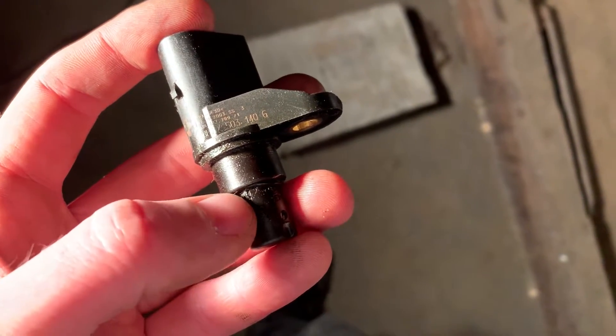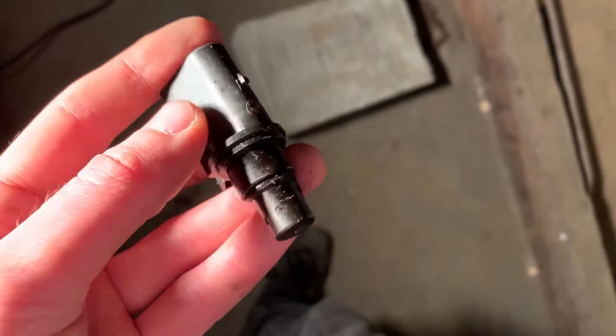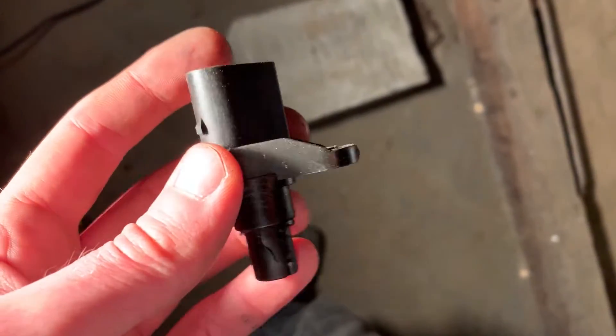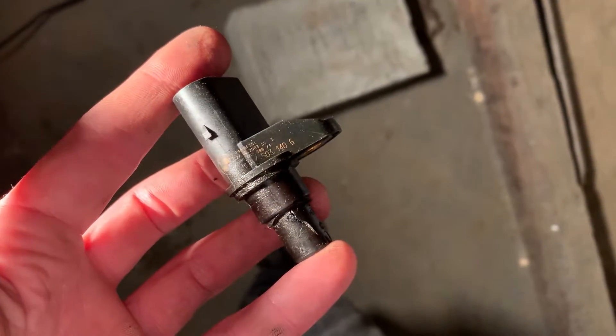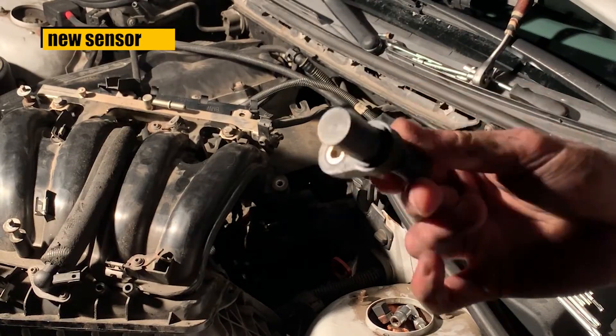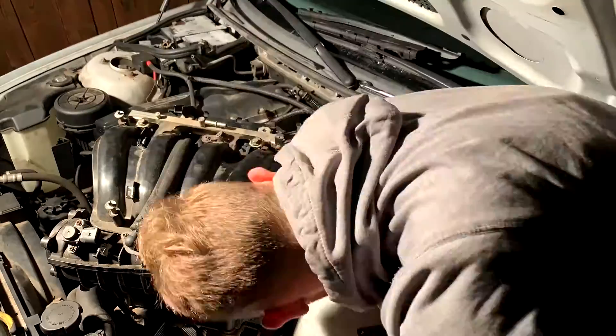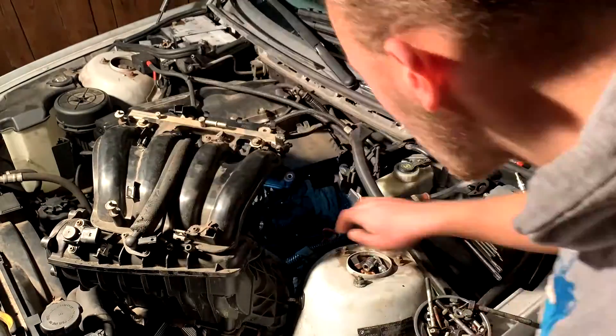It's cracked right here, and it looks weird right here as well — I think this was the issue. It's finally in. Unfortunately, the only way to test it is to put it all back together, start the car, drive around, and see what happens.